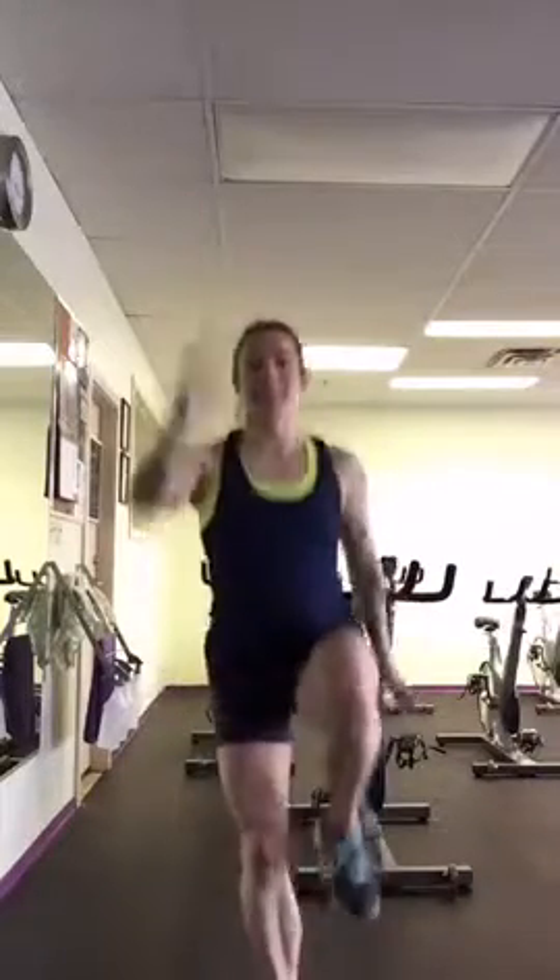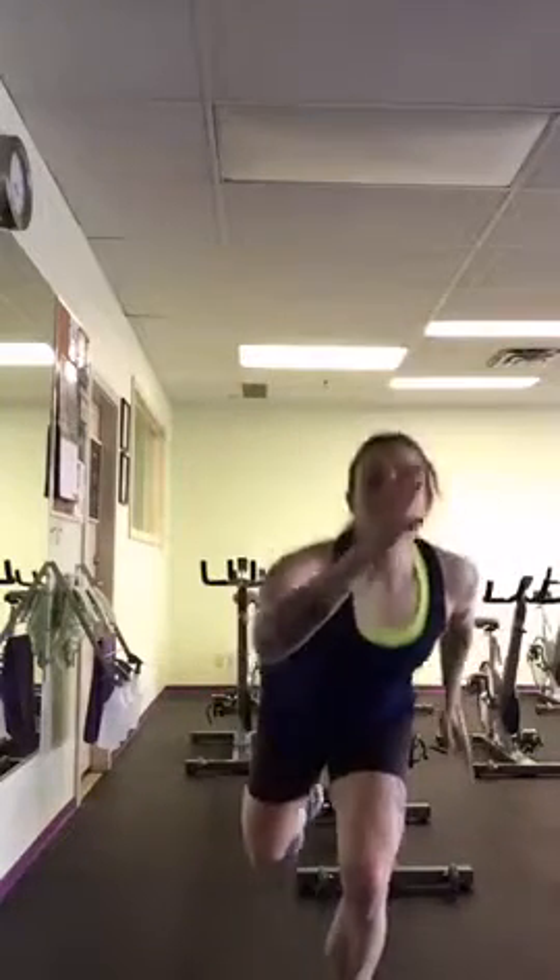You're going to do 30 seconds on one side, switch over, do 30 seconds on the other side. If you don't want to do the jump, you could just take your leg back and then drive the knee up. That way you're working your balance and you'll get a little bit of cardio. Again, 30 seconds on one side, 30 seconds on the other side.